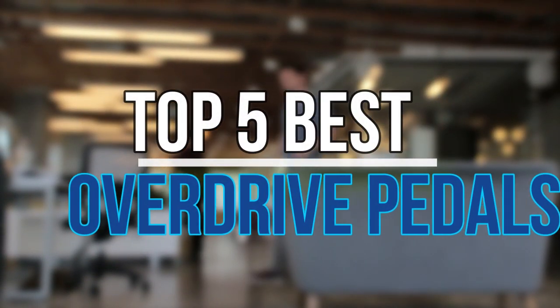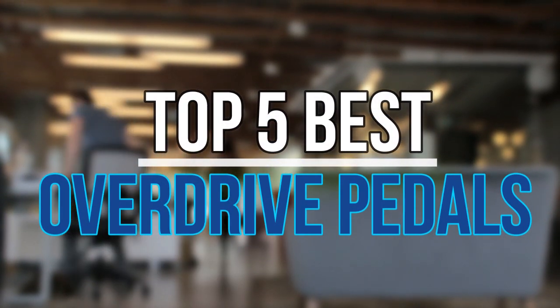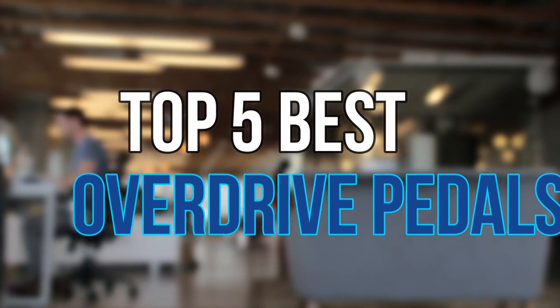Hello guys, today in this video we are going to help you find out the best overdrive pedals on the market. Let's get started with the list.